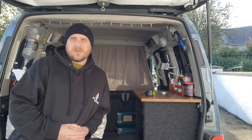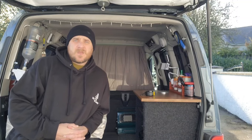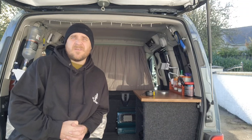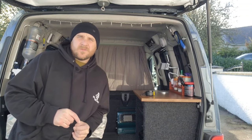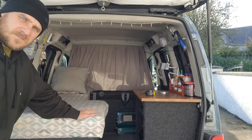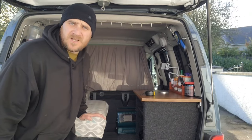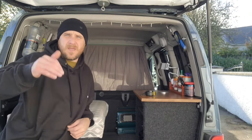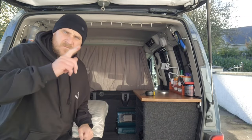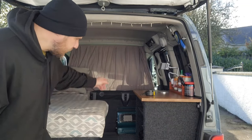Hello everybody and welcome to the channel. I haven't been out on a van adventure in a long time, so instead of going around your bed or roadside stuff, we'll do a little van adventure tonight. I want to change things up a little bit — I want to take out this bed unit and these two seats I have left in, and I'm going to put a single mattress in. First things first, we're going to remove this and get a little socket set and pull those two seats out.